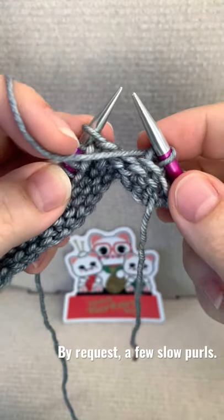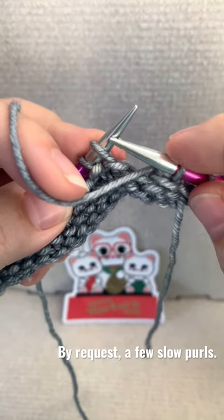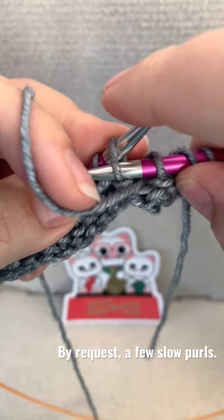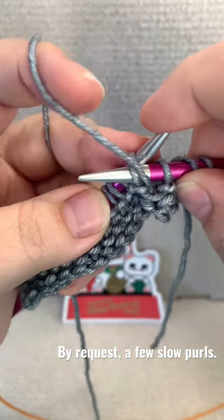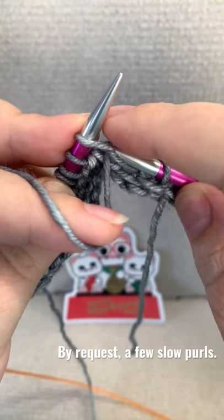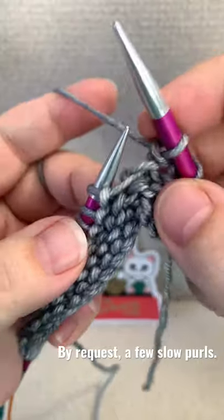Purling continental slowly. The yarn is in front of our work. Insert your right hand needle from right to left through that front leg. Wrap your yarn counter clockwise and then pull the stitch through. Tension gently.